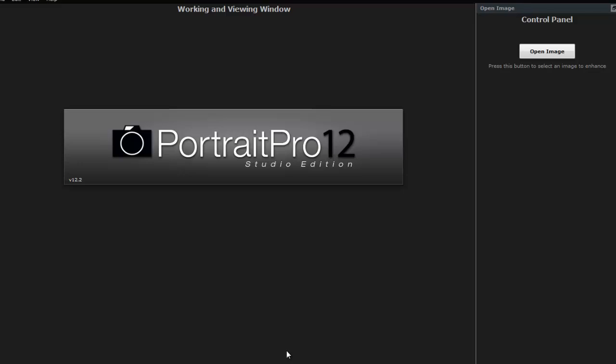Hi, Alan here from Damn Good Reviews. Today I have Portrait Pro 12, the Studio Edition, version 12.2. For anybody that doesn't know this program, it's a touch-up program — pretty much a one-click touch-up program, though it has a lot of other features too. I've been demoing and testing this software for about two months now, and I've used some previous versions of it as well. The results are absolutely amazing and time-saving.